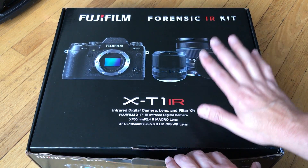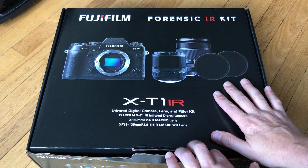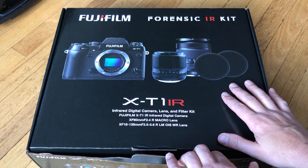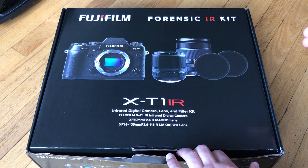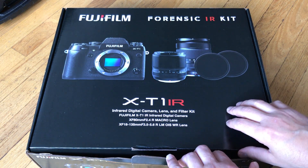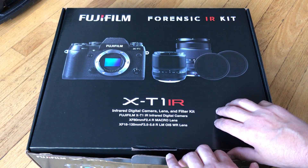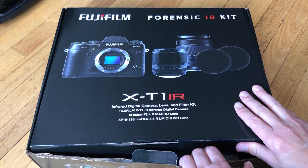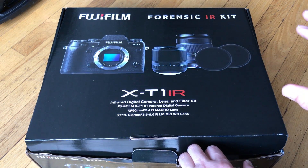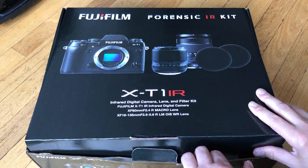This kit includes everything you need to go out and capture gunshot residue, blood splatter, anything that may be involved in a crime scene, or of course medical work — forensic work on paintings and other historical objects that you want to see in different wavelengths. This kit enables someone to buy it and go, but you have to be an authorized person working in one of those fields. It's not sold to the general public.